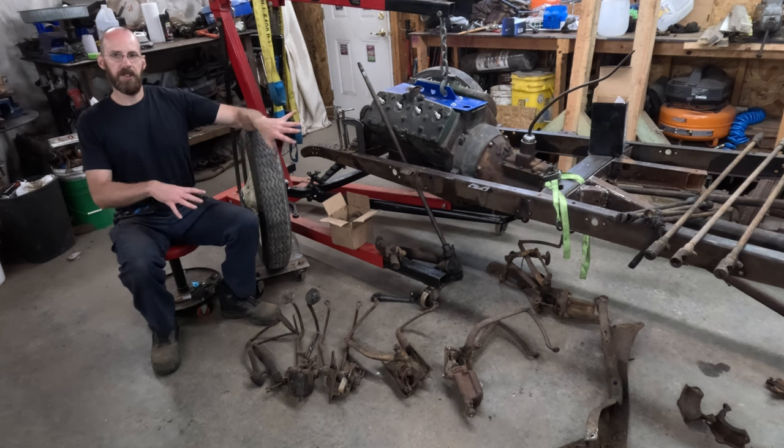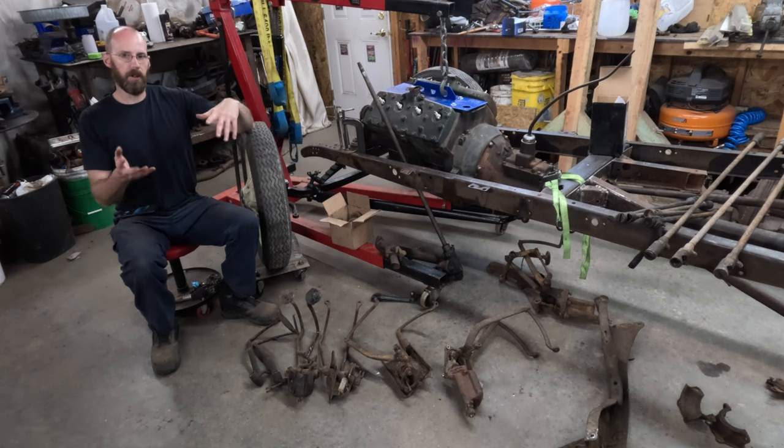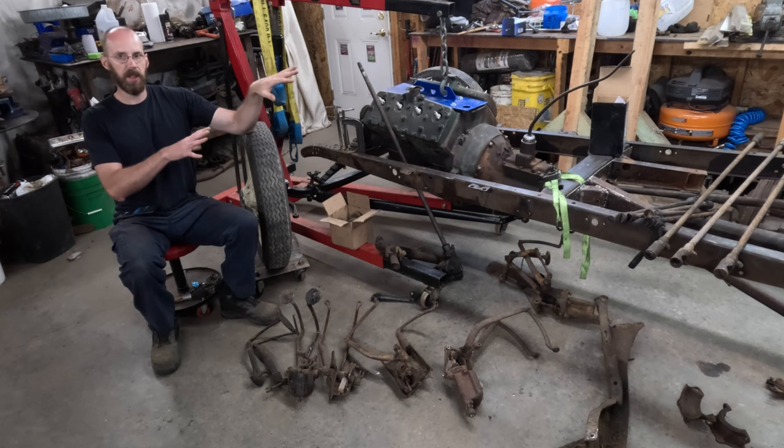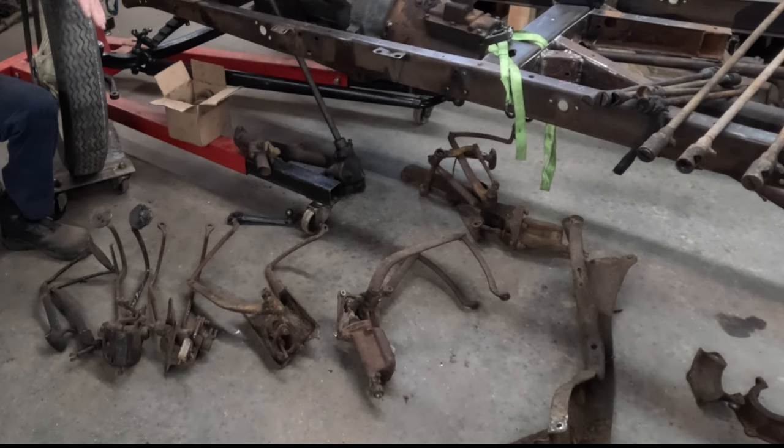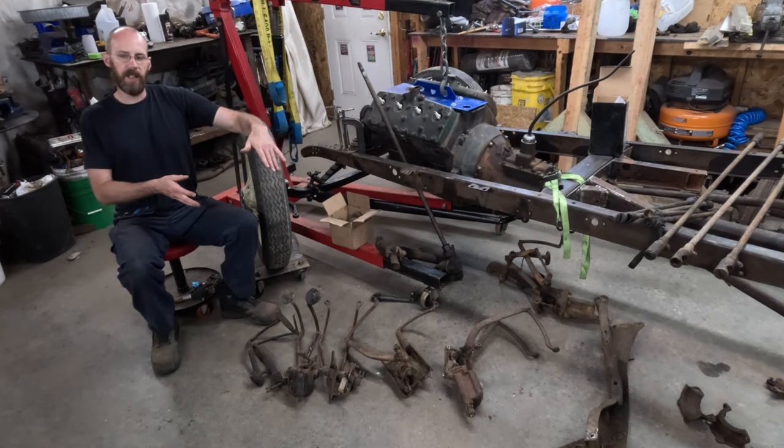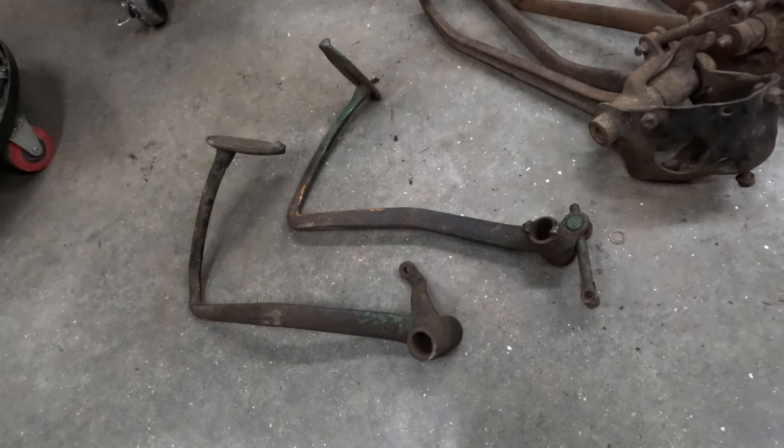Because the AV8 builds — which is a Model A with a flathead V8 — are so popular, I'm going to focus mostly on that. We're going to look at all the different pedal options that Ford had throughout the years, look at how each one is laid out, give you what I consider to be some pros and cons of each, and let you make a decision on what's going to work best for your setup.